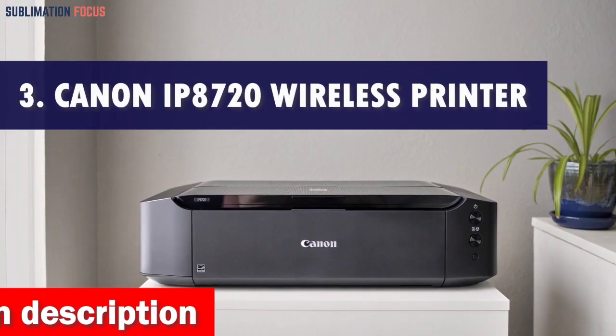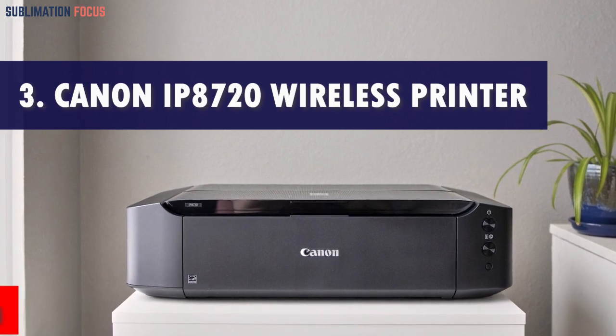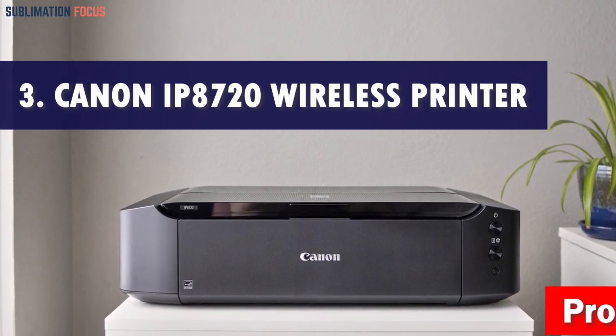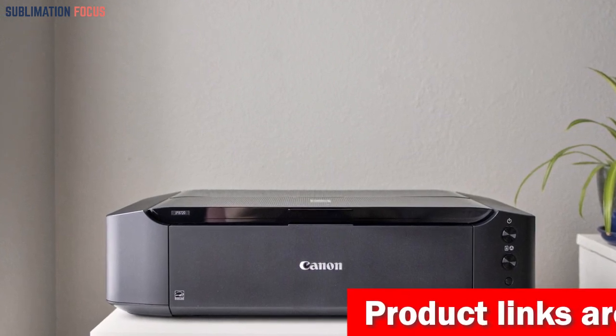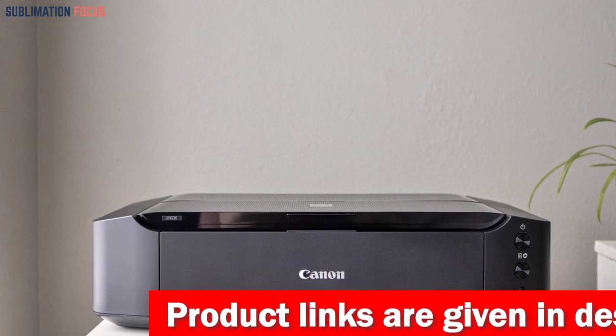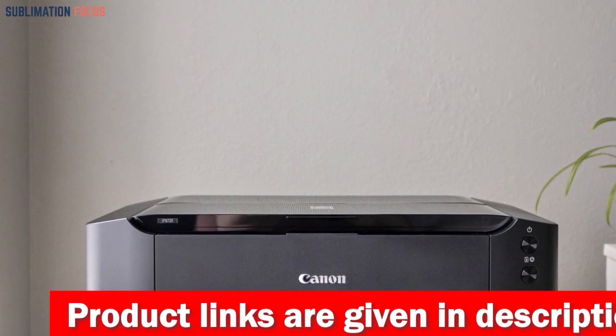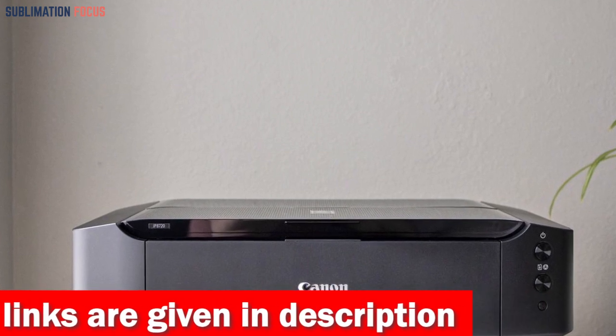Number 3 is the Canon IP8720 Wireless Printer. The Canon IP8720 Wireless Printer is an optimistic and exhilarating choice for your Etsy business. With its impressive capabilities, you'll be able to break free from the confines of an 8-inches x 10-inches world and unleash your creativity on a larger canvas, up to an incredible 13-inches x 19-inches.